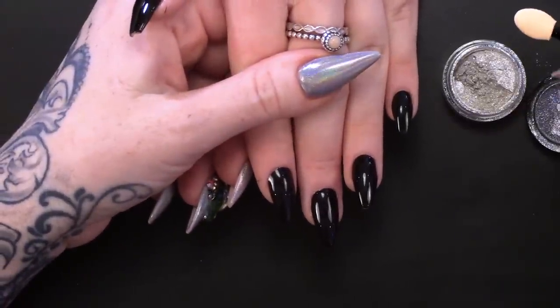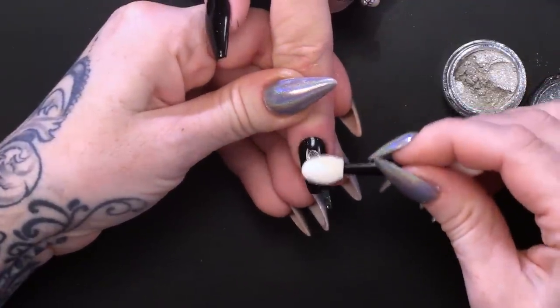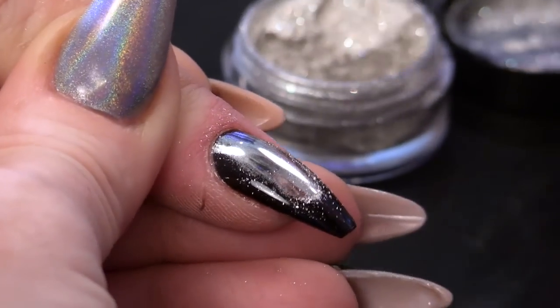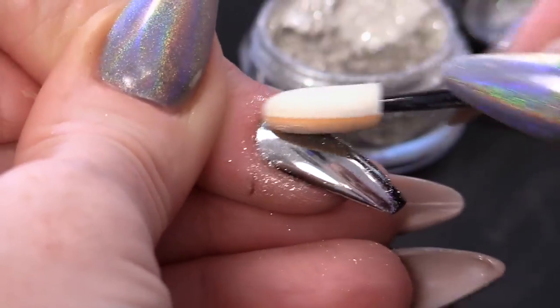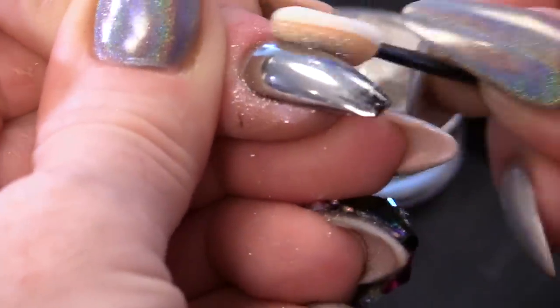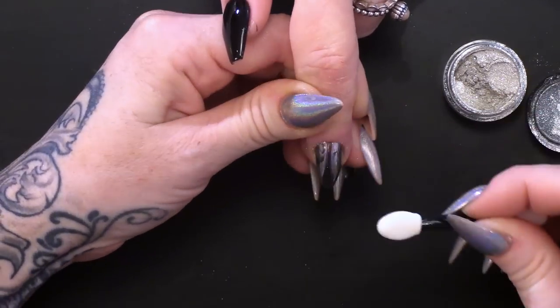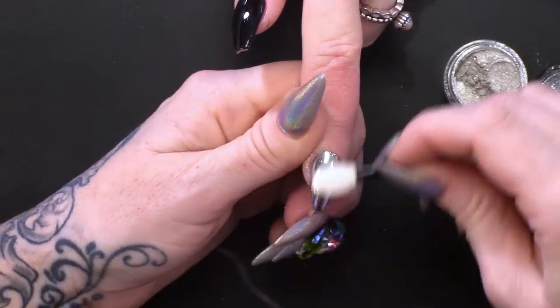So you get a sponge applicator with it and they're not like cheap sponge applicators where the holes are really quite big. These are more like a silicon sponge. You're literally gonna press into it and start to rub that on. You don't need a great deal - just a little bit. Just rub it straight in. And you can see the magic happening. Just look at that mirror - I can actually see myself! I'm making sure it's gone all the way around the nail and it's covered all of the black.